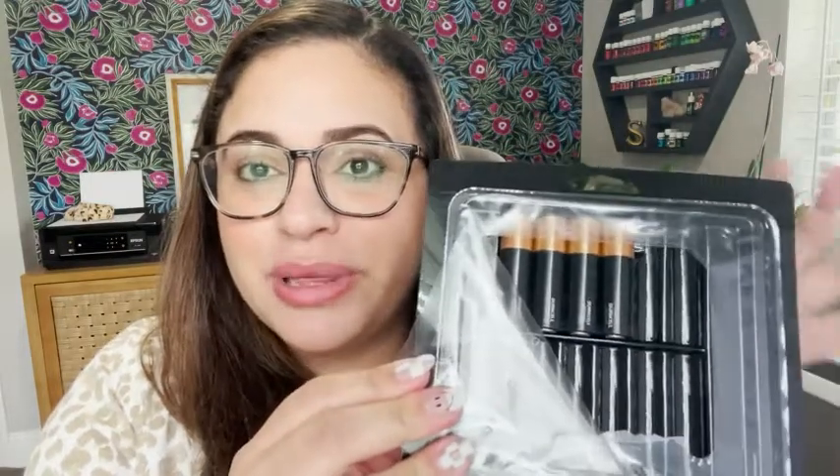I love how they come packaged — it's one of my favorite things about this because it comes in this little container with a resealable lid and it keeps them very organized and easy to store. They're just not scattered all over the place; you can just keep everything organized in here.